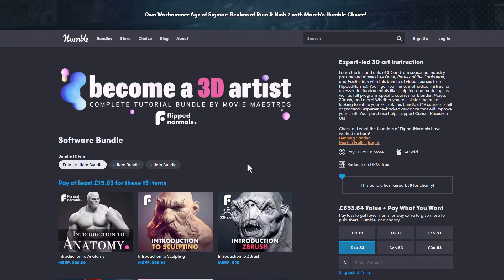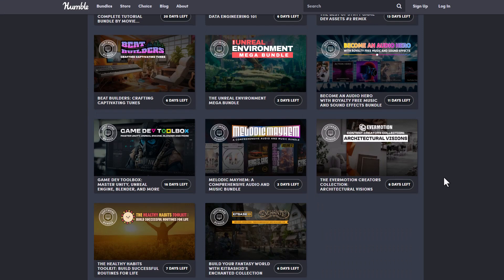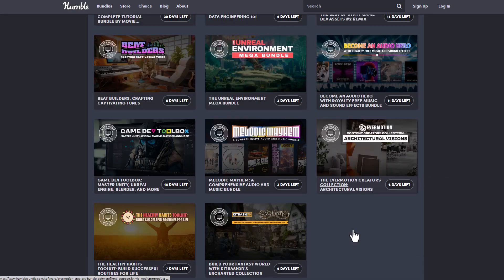This is the 'Become a 3D Artist Complete Tutorial Bundle' by the folks at Flip Normals for Humble Bundle, and I would suggest that you get this while the offer lasts. Speaking of offers — if you go over to the software section you'll notice that some of the ones announced previously are no longer there.